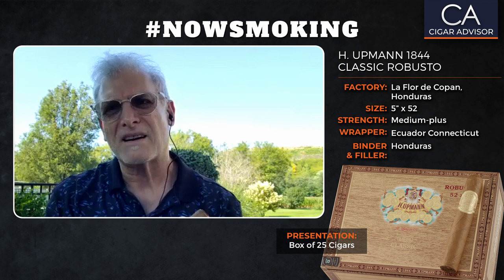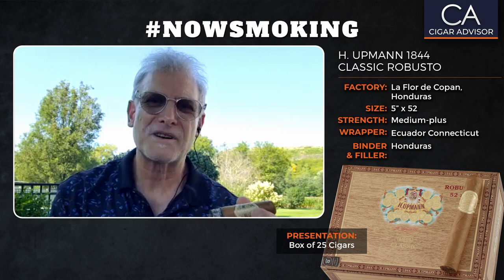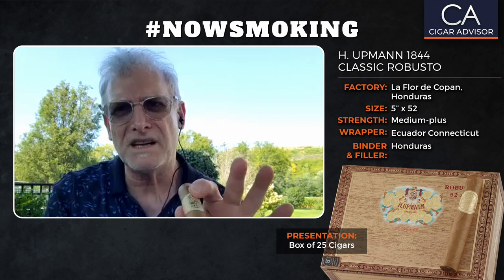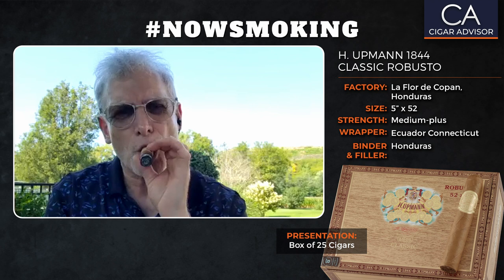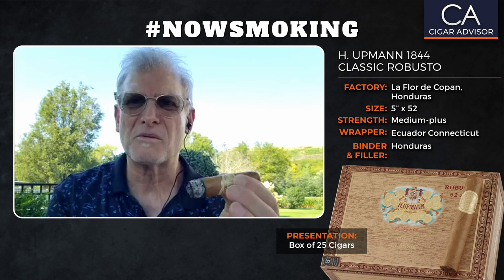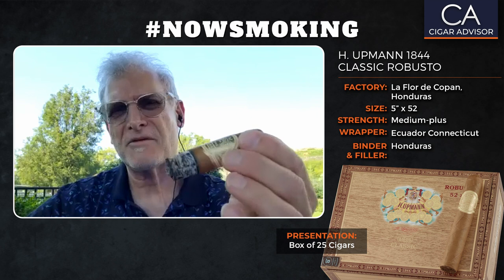I don't really retrohale anymore, but I have a sneaky suspicion that this retrohale is going to be kind of peppery — let me know if you get a chance to smoke it. As far as the strength of the cigar right now, it's solid medium in body and medium in strength. The smoke output, as you can see, is excellent. Everything about the cigar is just really creamy, really relaxing, and at this point the cigar is checking all the right boxes in terms of performance, flavor, and balance.